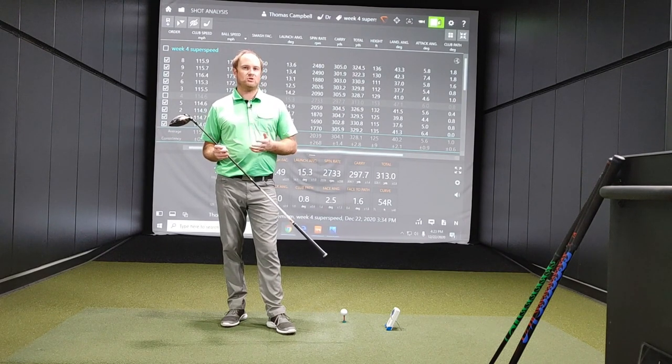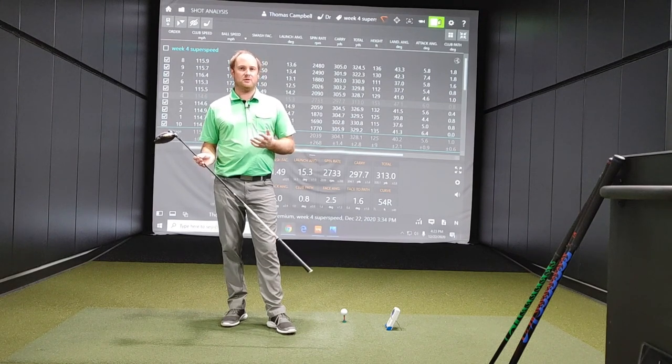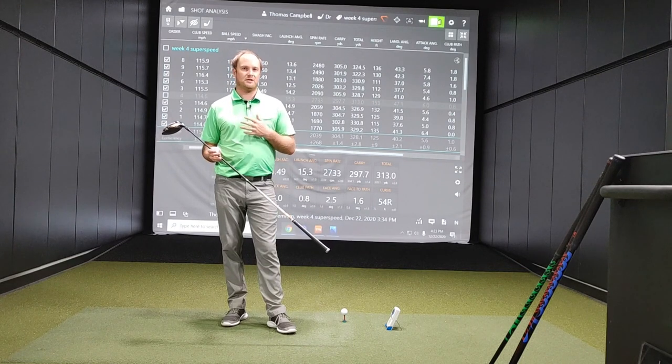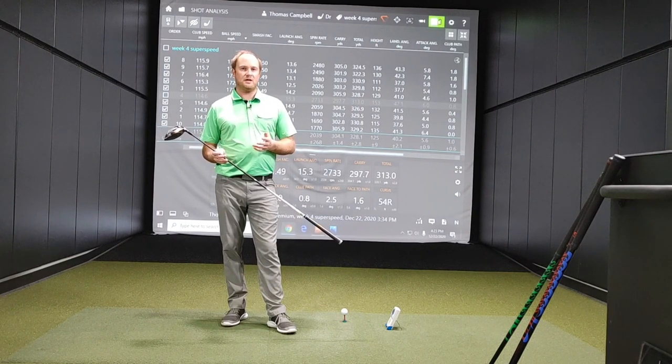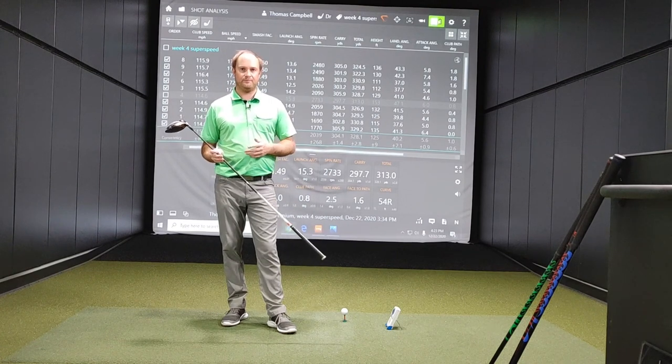Please make sure that you do subscribe to our channel. I'm excited to bring you guys this content — we've got plenty more great content coming your way. I'm excited to show you how much more club speed I can generate, so stay tuned as I continue through my Super Speed training program. Thanks for watching.